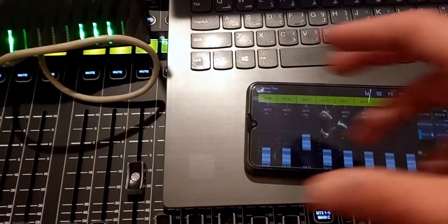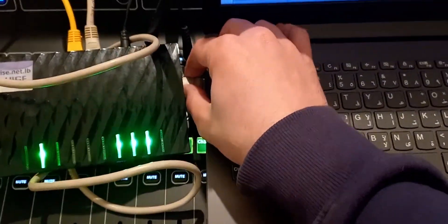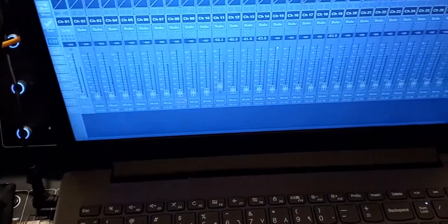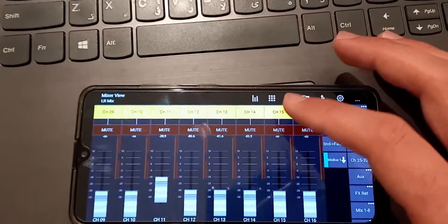If you want to hook up multiple devices to the mixer you can do it all wirelessly like with the phone, or get an extra ethernet cable and plug into another LAN port — you have four ports on the router. If I move a fader it moves on the phone and on the laptop simultaneously. You can record all of them and record different screens for each one. Here are more tutorials on this console, and I also make music, so check out some epic covers — click on one and I'll see you in the next video.